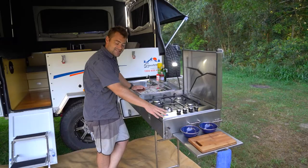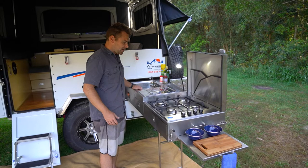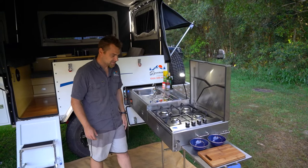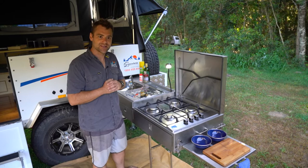Starting off with our kitchen — it's one of the feature aspects of this particular camper, and you can see why. It's absolutely huge. We've got a four burner cast iron AGA cooker that's actually hard plumbed in, which means when you set it up, all you've got to do is pull the gas line out the back and connect it up to the quick bayonet connection behind the camper trailer. Provided your gas bottle's on at the front, you're away and cooking. Very simple and easy.